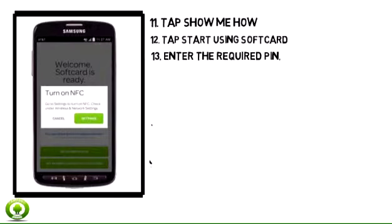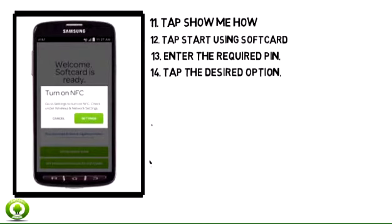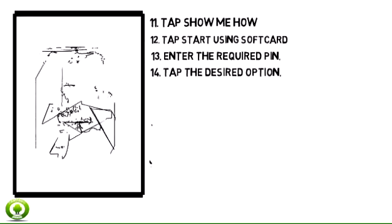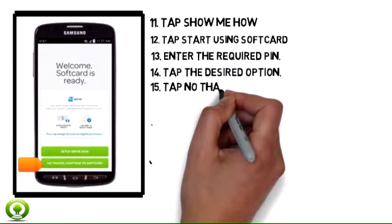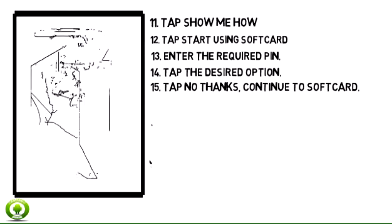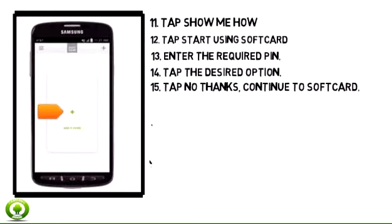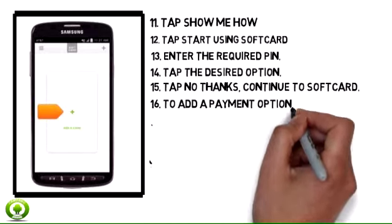Tap the desired option. Note: for this demonstration, No Thanks, Continue to Wallet was chosen. Tap No Thanks, Continue to Soft Card. To add a payment option, tap Add a Card.